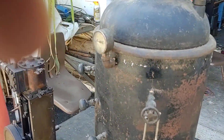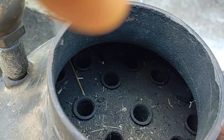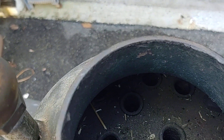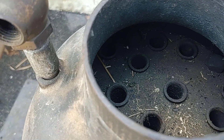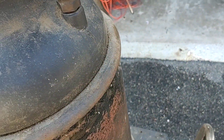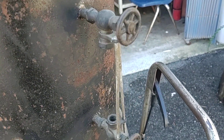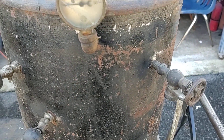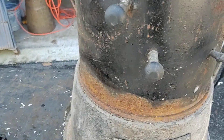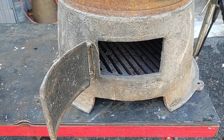I'd say that thing weighs close to 100 pounds. You can see the tubes in there — I think they're half inch, but maybe three quarter, I guess they're three quarter. It's got a little pop off, I think it's 60 pounds. It's got a nice valve on it, it's got the water glass. If the glass is missing, that's not a problem, you can get that off the internet. It's got the tri-cocks — all three tri-cocks are there. It's got the grate in there for the coal or the wood.